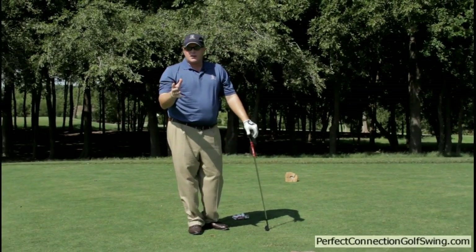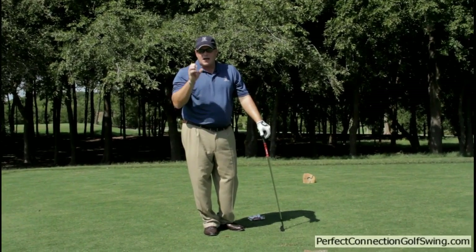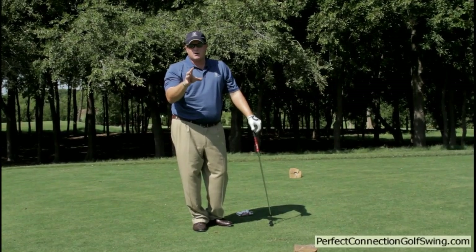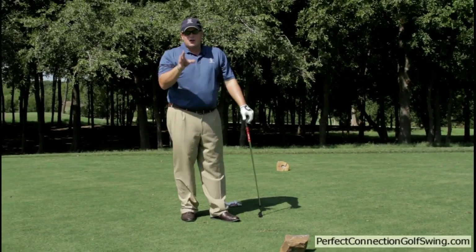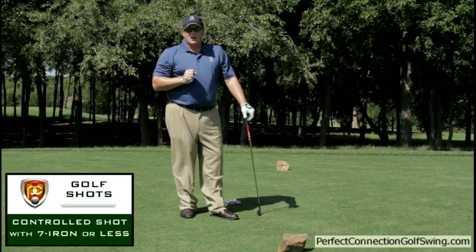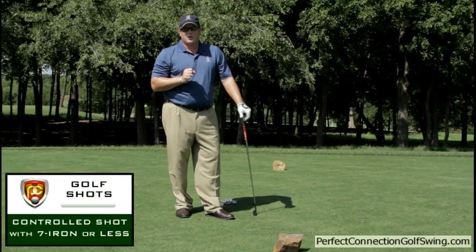The glove underneath the armpit is going to teach you to have a controlled finish. That's also going to help those of you with the swing fault of the club coming too far behind you. Use that drill, see your swing improve, and watch your shots finish a lot closer to the hole.